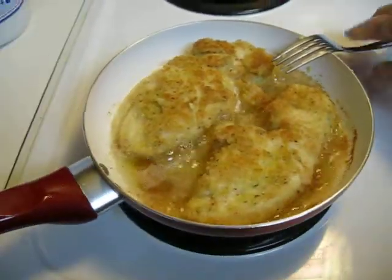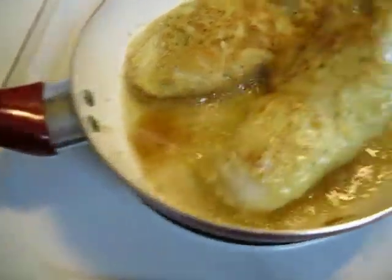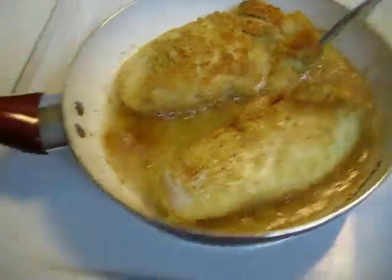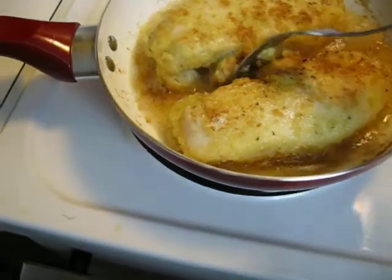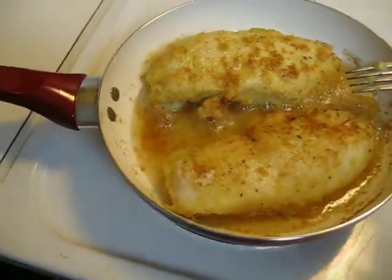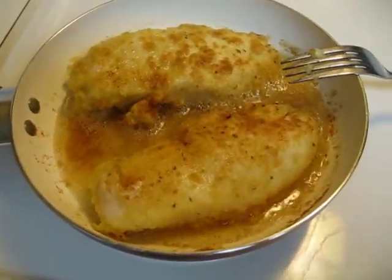But I can cook. I'm going to see about flipping them over — I don't know if I can do that without throwing it. That's not too bad on the other side either. So what I've got to do now, and I'm going to have to put the camera up to do it, is cut into it and make sure it's white all the way through.